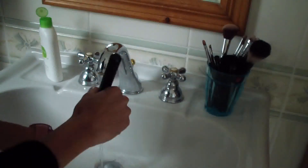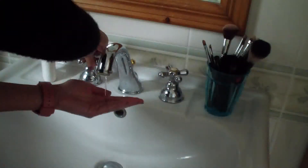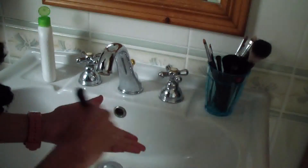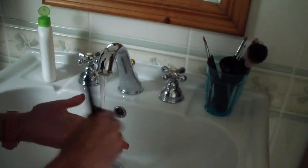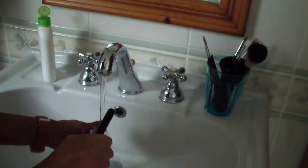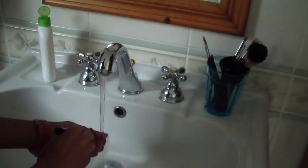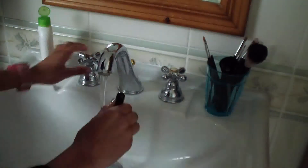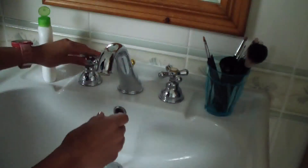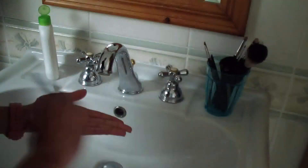I do have to admit that I tend to procrastinate washing my makeup brushes because of the drying time. You want to let your brushes dry for a good number of hours, and you could also use brush cards. You can easily buy them on eBay, and Sigma brushes also come with them.